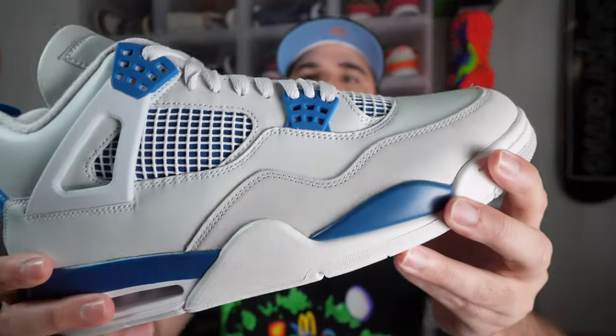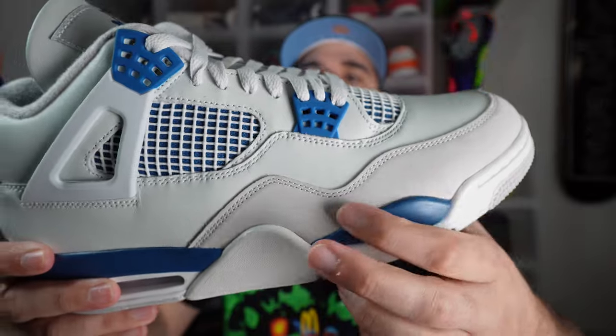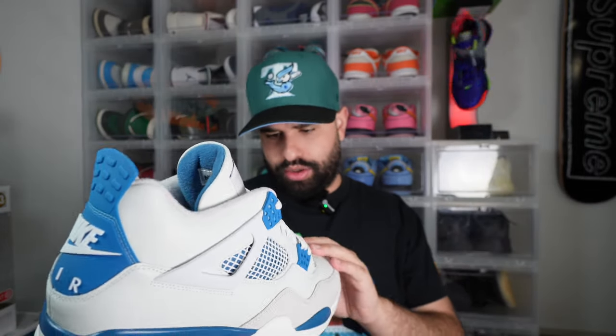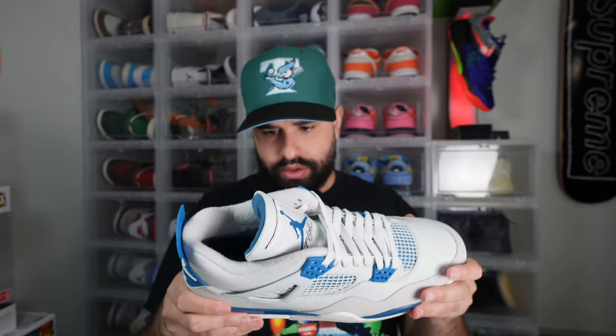Let me grab the other shoe and check for factory flaws. We do have some scuffing on the suede portion — there is some suede damage right there, but nothing too crazy. A little bit of a widow's peak going up on the suede, but overall Jordan Brand did their thing.